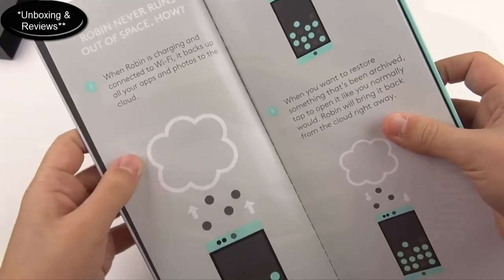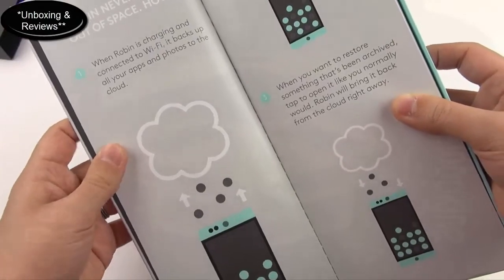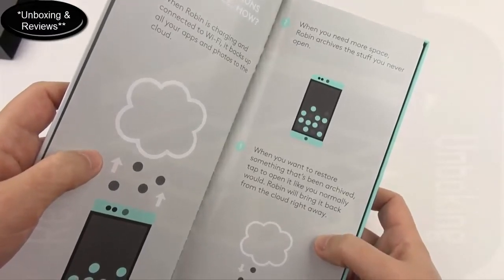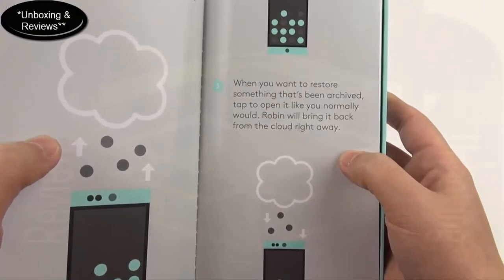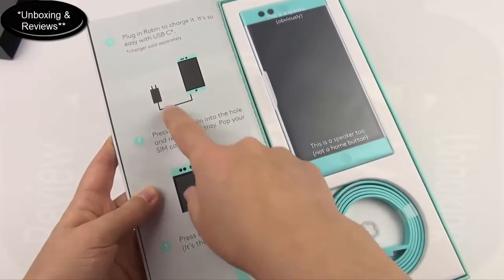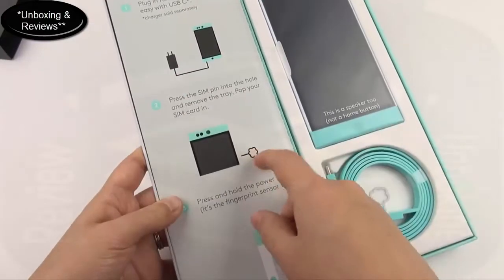The booklet has a couple of pages. 'Robin never runs out of space — how? When Robin is charging and connected to Wi-Fi' — that's the default, though you can change it — 'it backs up all your apps and photos to the cloud.' When you need more space, Robin archives the stuff you never open. When you want to restore something that's been archived, tap to open it like you normally would and Robin will bring it back from the cloud right away.